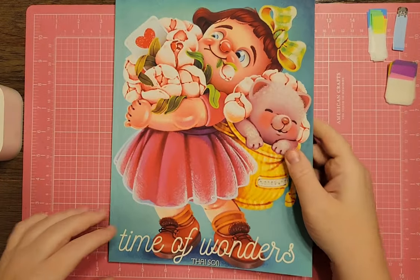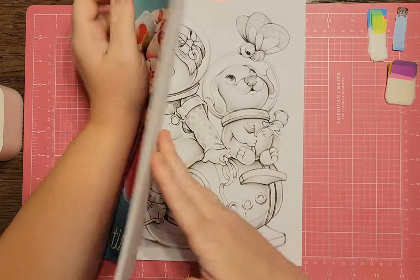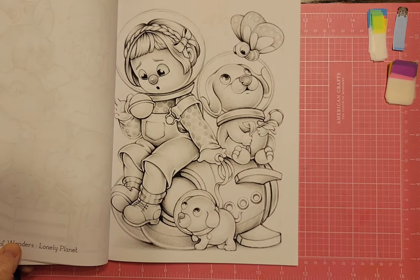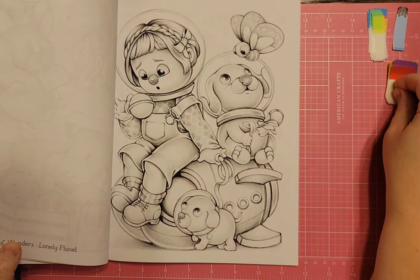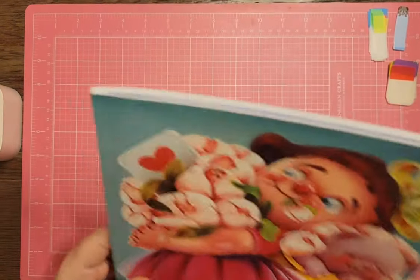I have Time of Wonders by Tai Sun. There's an adorable page with a girl and a little puppy called The Lonely Planet. I think I'm going to put this one off because I've already chosen the other one with the boy astronaut. I have to be a little more decisive — I can't do all of them or I'd be coloring 24/7.